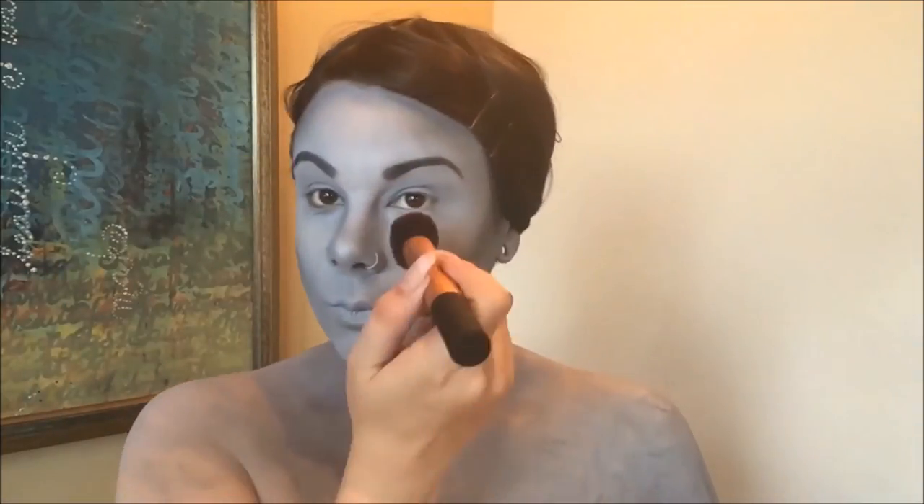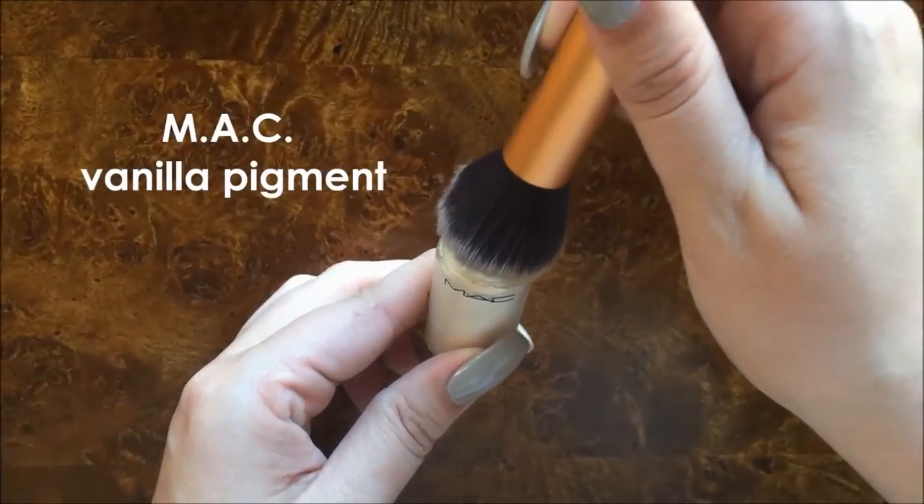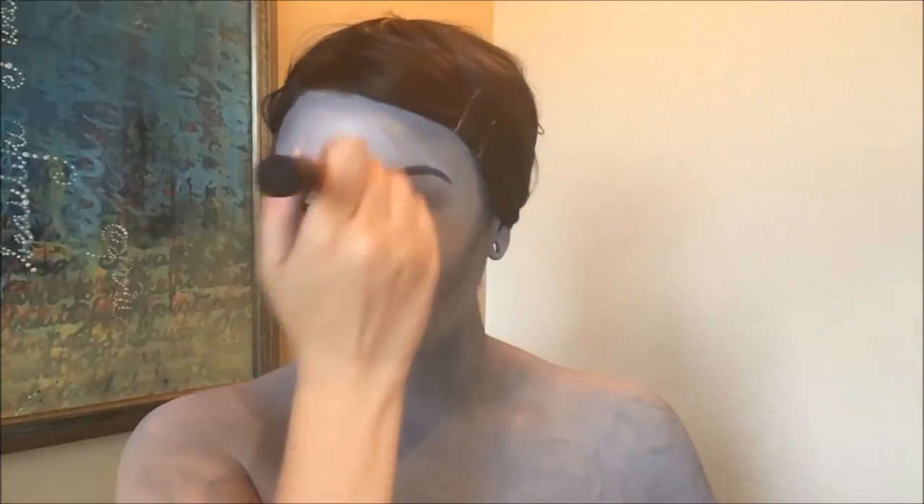First using a white eyeshadow, I'm going over all the areas of my face that I would normally highlight and then I'm going back over everything with my MAC vanilla pigment to just add a really pretty shimmer to everything. The point of over-contouring with a look like this is — as you can see, before I contoured I looked like a gray blob and afterwards I kind of look like a gray person.